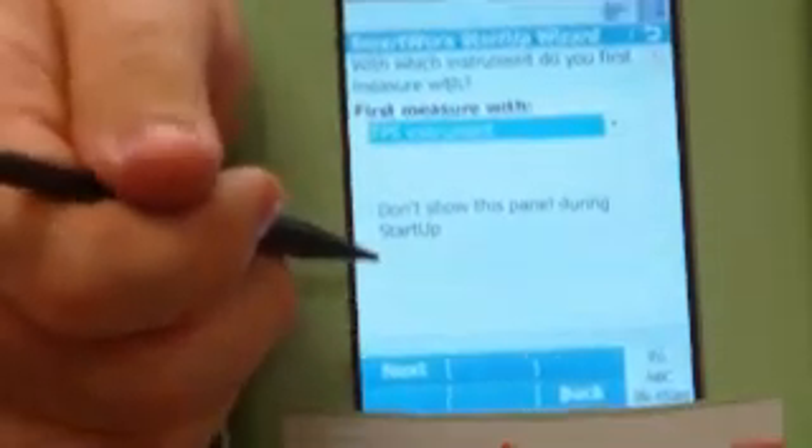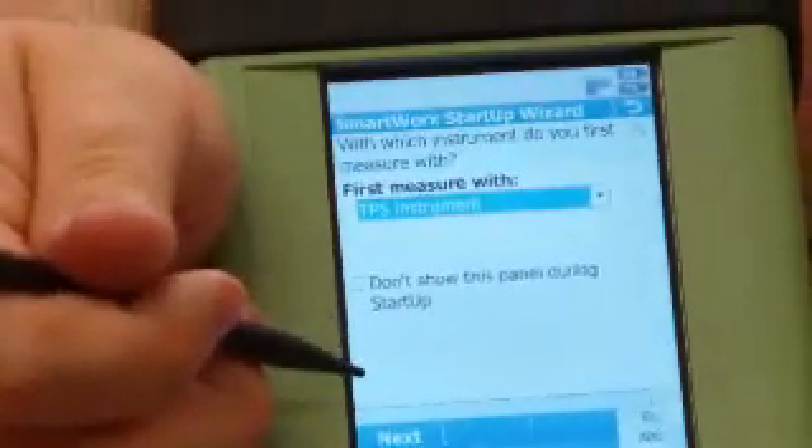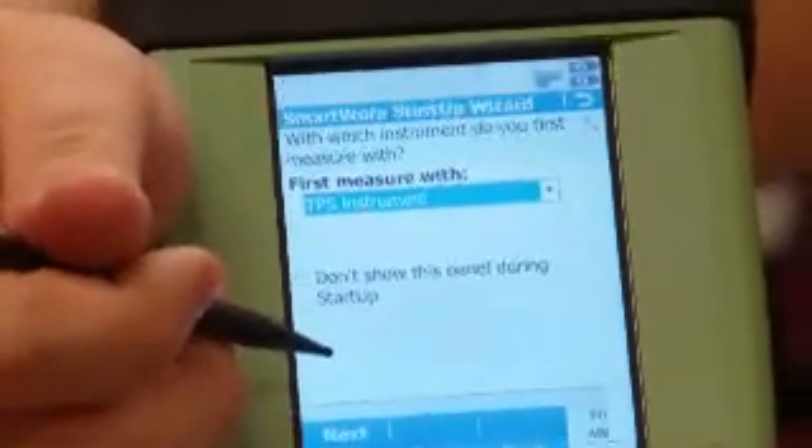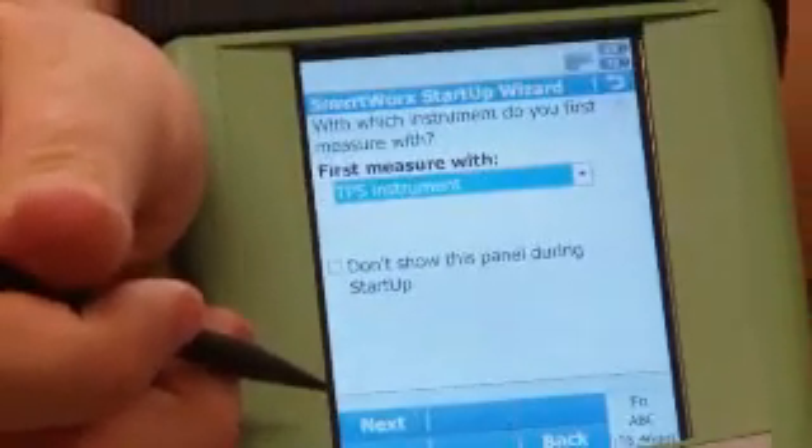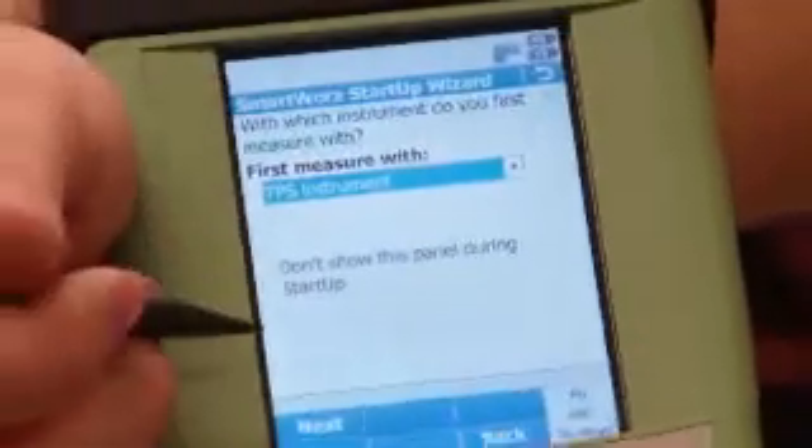The first instrument you measure with is the total station. You can measure with the GPS first, but if you start using the GPS, then you have geodetic coordinates for everything, and that makes it kind of hard to transfer the file if you have to go between different setups. Starting out with the TPS gives you local coordinates that can be transposed anywhere.